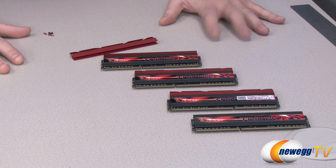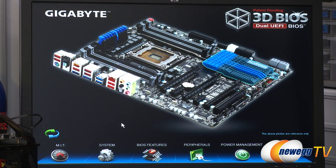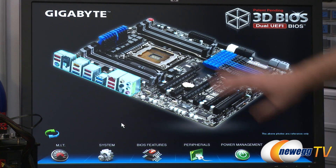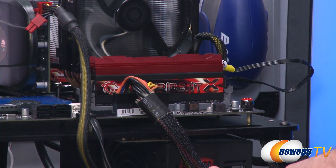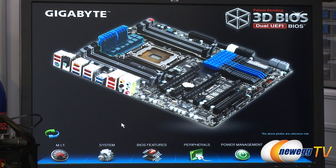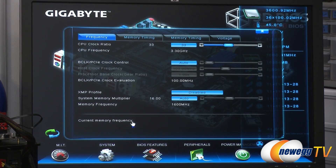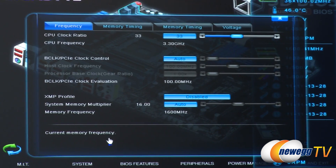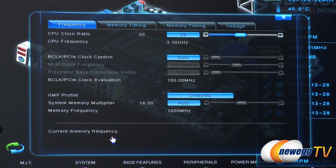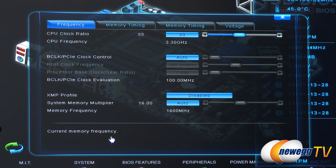Next, let's pop this into a system and look at the XMP profiles. After going over all the Z77 goodness this memory is made for, I've actually plugged it into an X79 board — a Gigabyte X79 UD5 motherboard. We're going to jump into the 3D BIOS to see the memory timings. XMP stands for Extreme Memory Profile — it's a collaborative standard with Intel where a chip on the memory tells the BIOS the different memory settings the modules can support.